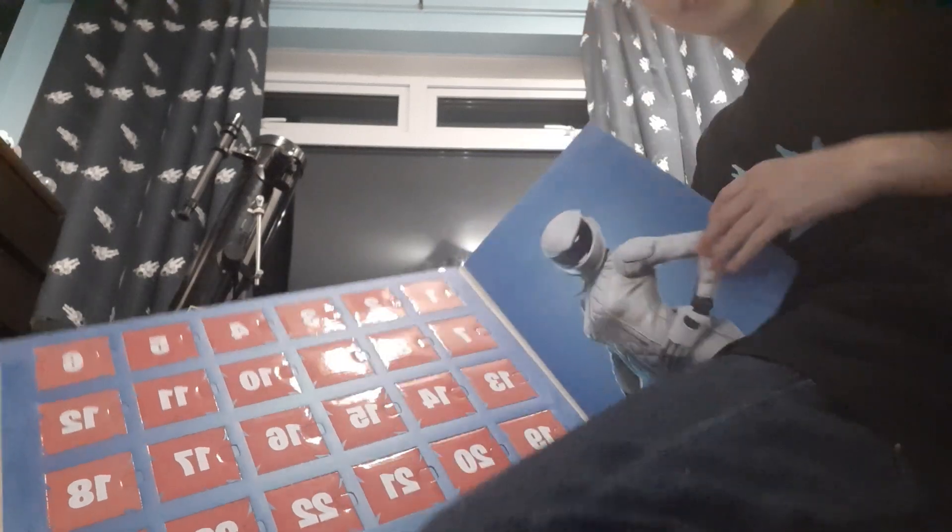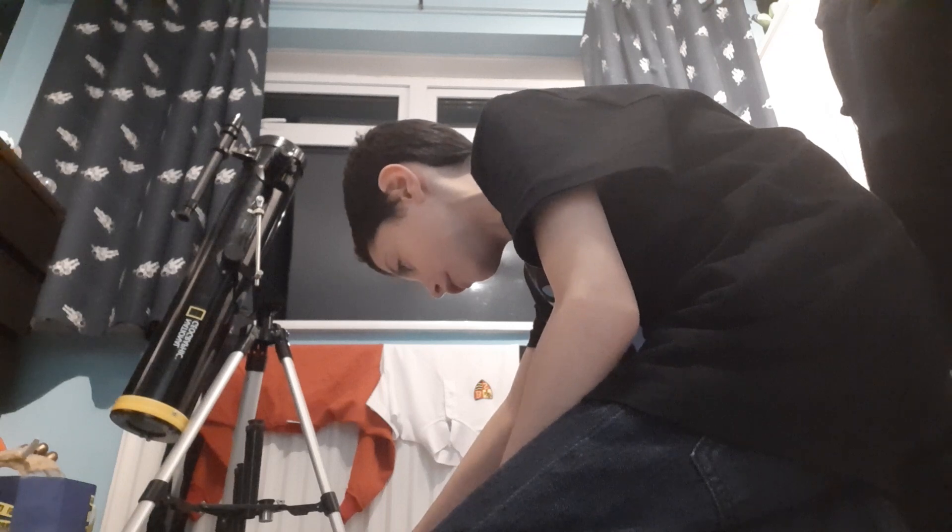Guys, it's December - advent calendars that we all love to open. I've got a chocolate advent calendar and then I've got this. So without further ado, let's just open it really quickly so I can review what I've got. It is a Fortnite advent calendar and it has a mini pop vinyl in it. What have I got for the first day?